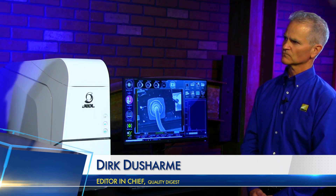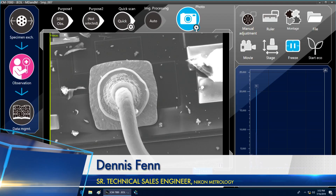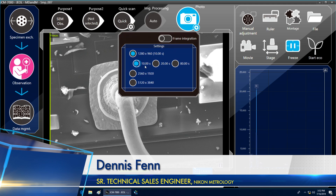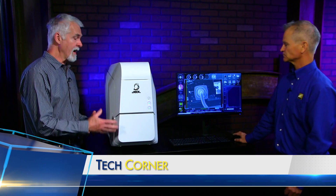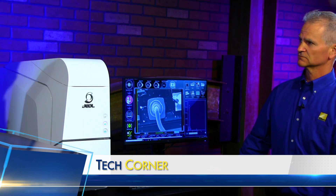How long does it take to scan an image? That right there was to scan an image. I have some options on how I do that — I can collect an image in 10 seconds, 20 seconds, or 80 seconds. I can also choose different resolutions for the micrograph. This system gets down into the 20 nanometer range. That's really small.